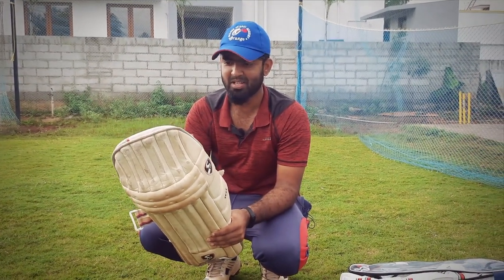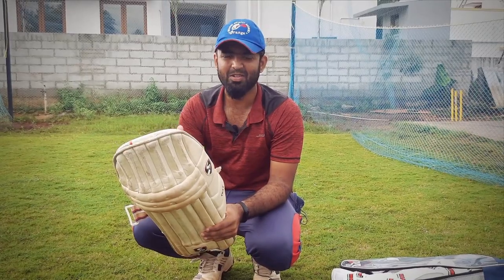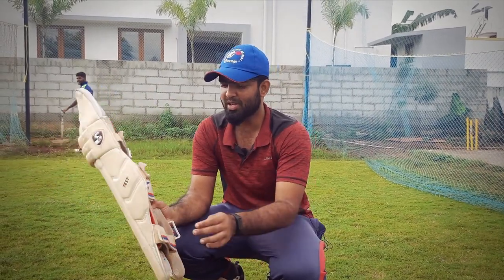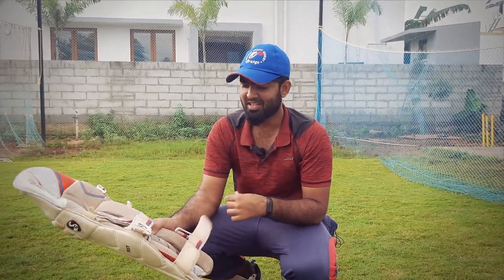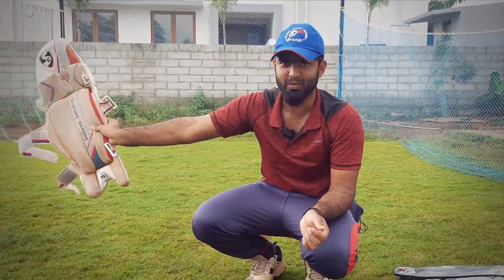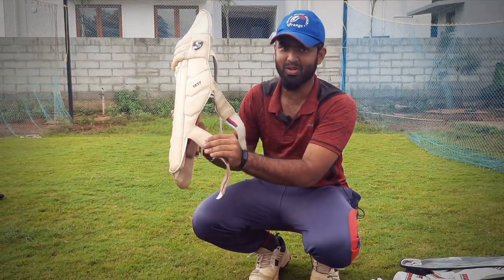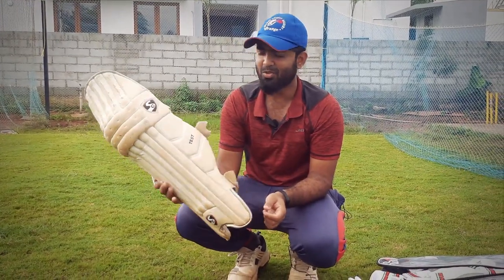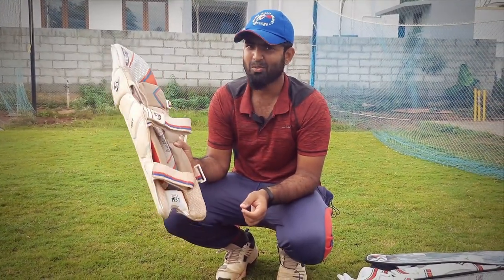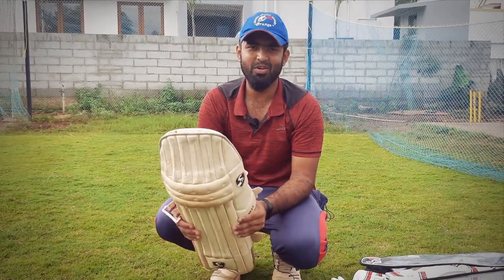If you ask questions about how to select cricket materials — kit bags, gloves, bat — I will plan a video on the upcoming days. If you use the pad, you will be able to use the staff as well. If you use the pad for a long time, you will be able to follow the guidance. Thank you guys, thank you so much for watching. I'll see you in the next video — bye!